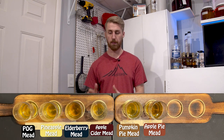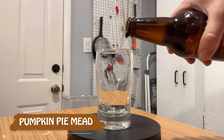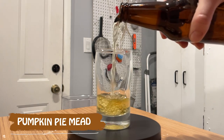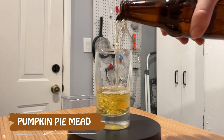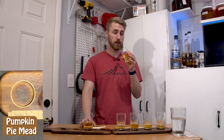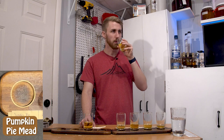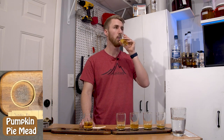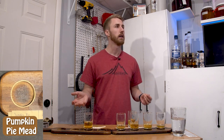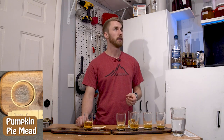The last two are the pie versions — pumpkin pie and apple pie. What makes them 'pie' is probably the spices: pumpkin flavoring plus allspice, nutmeg, and clove. The pumpkin pie definitely smells like it. I get a little pumpkin but mostly spice. You can definitely taste pumpkin and pumpkin spice, but it's not my favorite in a mead. One thing to note about all of these is they're very juicy and watery — they don't cling like a red wine.